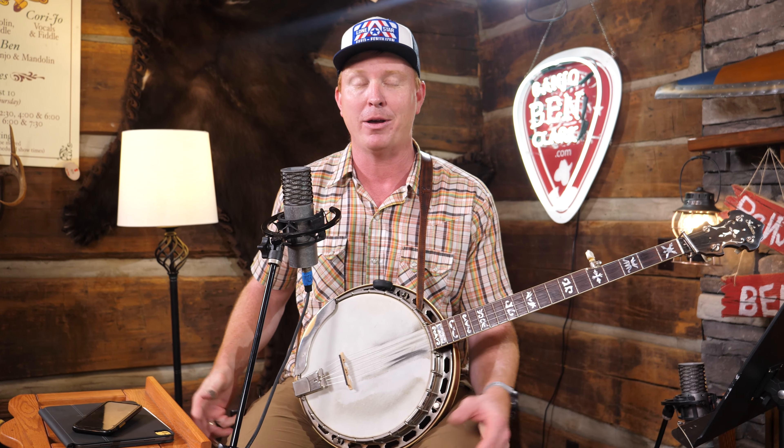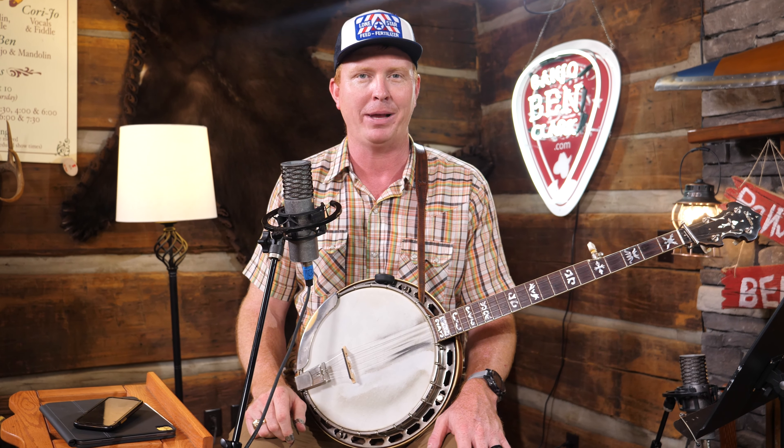I encourage you to do that. Let me know what you think in the comments. If you like stuff like this, we do this every day over at BanjoBenClark.com — I have over 700 lessons there on theory, tunes, styles, everything you need to know. I'd be honored to have you on board as a Gold Pick member. Don't forget to subscribe and click that bell.